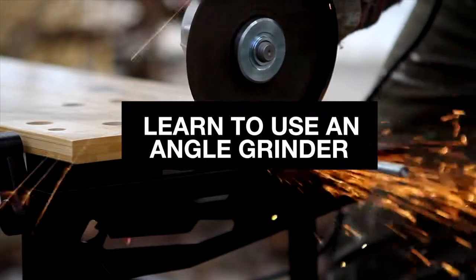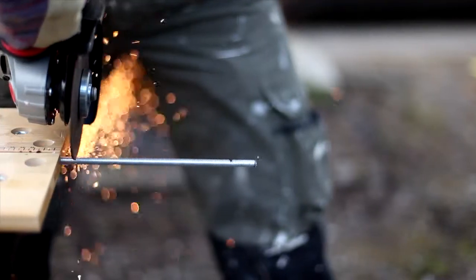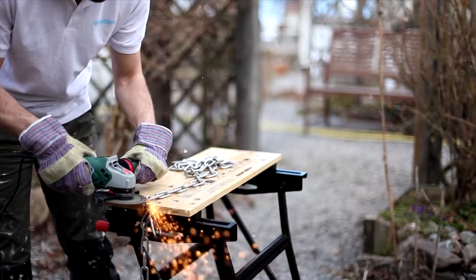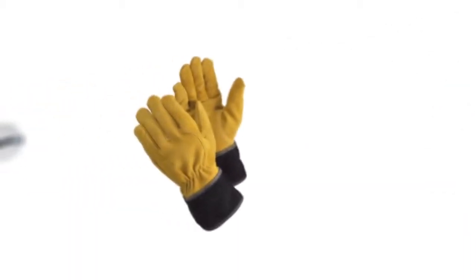Used correctly, an angle grinder is a powerful tool for your DIY projects. But remember to use the proper protective equipment and common sense to keep yourself safe. You will need an angle grinder, ear defenders, gloves and safety goggles.